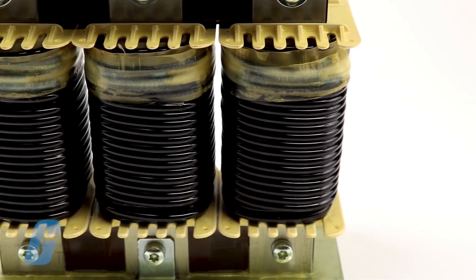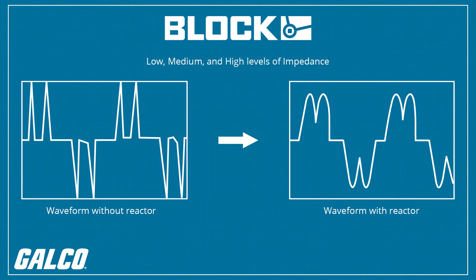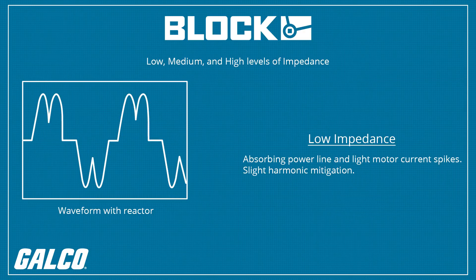Block line reactors are available for a wide current and selected impedance ranges. LR3 line reactors are available in low, medium, and high levels of impedance. Low impedance is useful for absorbing power line and light motor current spikes.